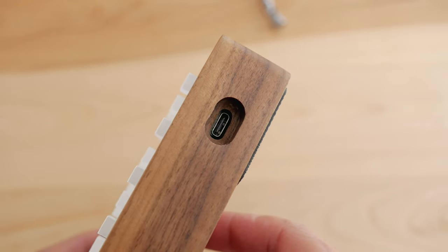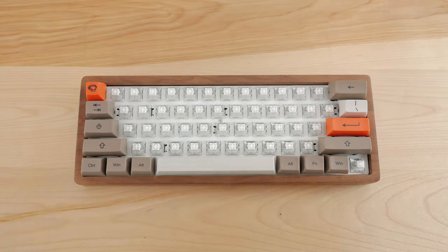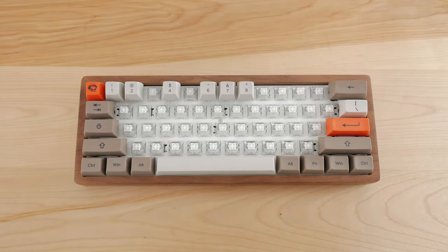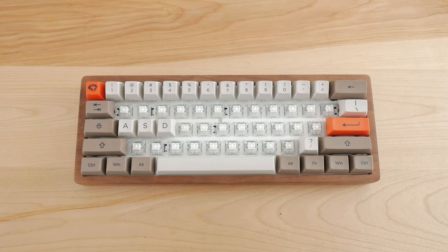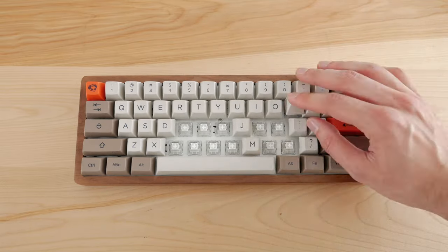Now to reinstalling the keycaps — these are PBT keycaps with an SA profile. They are made by Akko and fairly affordable. The legends are dye sublimated, so they should last a long time. I like the font and the overall look of these keycaps and I think they fit well with a wooden case, giving a retro vibe.